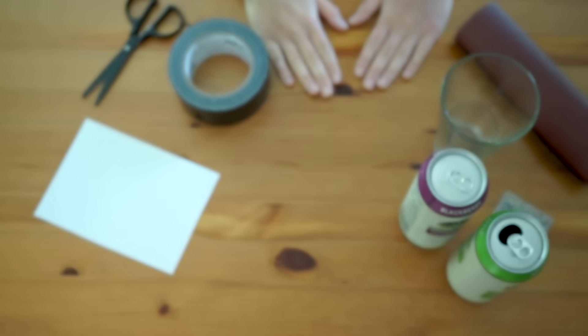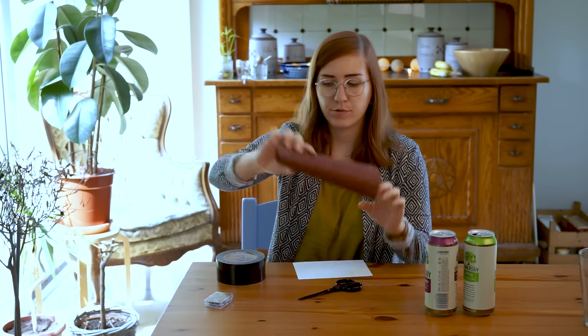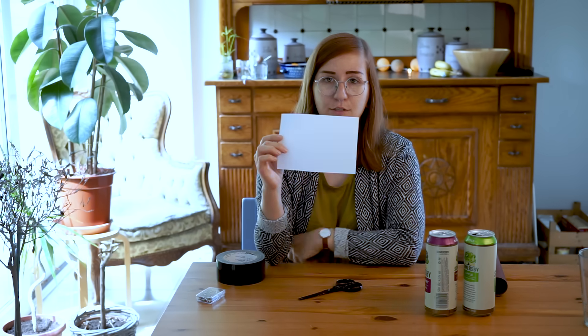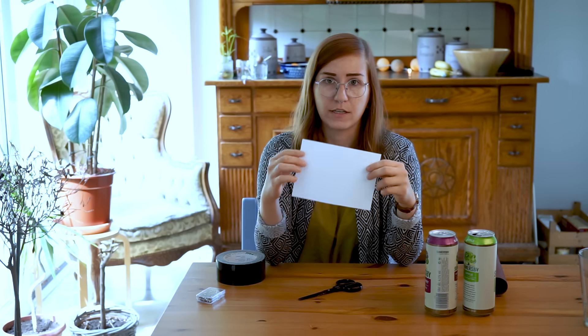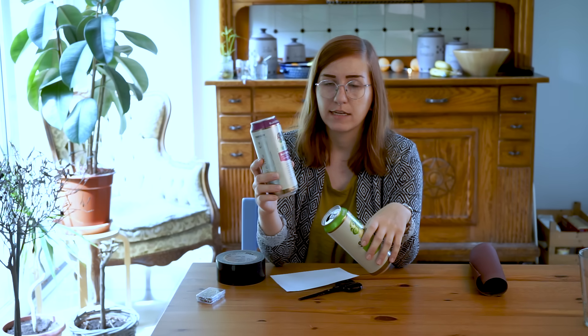Got curious and want to try it yourself? Good, because now I'm going to show you what you need to build one of those cameras yourself. We are going to need some scissors, some tape, some sanding paper, a needle, and some paper. For the purpose of showing you how the camera is built, this is normal paper, but to make it work this has to be photosensitive paper. So everything I'm showing you right now has to be done in complete darkness or in a darkroom to make sure the paper is not exposed to any light before putting it into the camera. And to build can cameras, we will need some cans. You can take whatever can you like, but I would recommend the slightly bigger ones, and you will need a pair of two cans to build one camera.